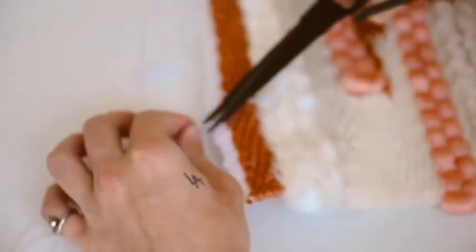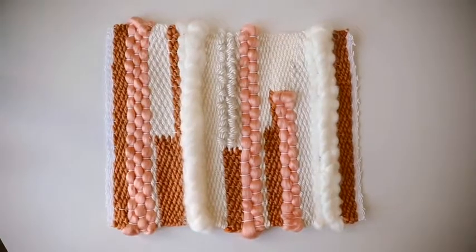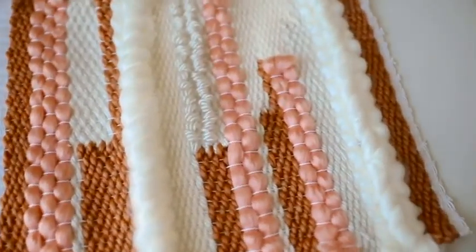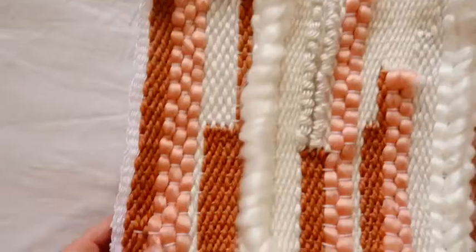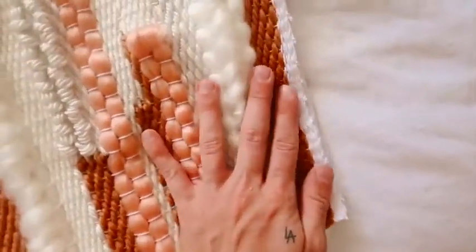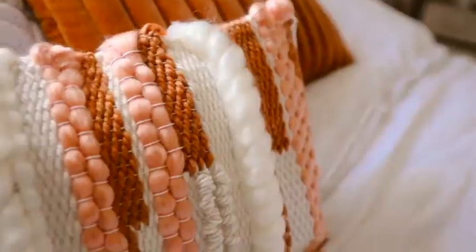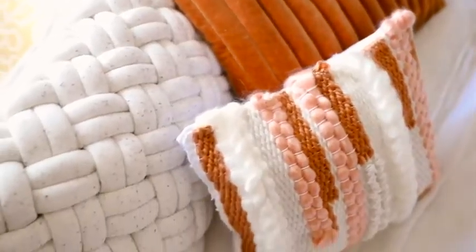Once off the loom, I added a tiny little dab of clear nail polish to each knot to secure it even more, but you can use glue or leave it as is. This is the finished woven tapestry pillowcase. To attach it to the pillowcase, I took a white pillowcase that matches the exact size — it fits perfectly. I simply used fabric tack on the entire back side, which secured it amazingly. You can also sew it down along the edges if you'd like.